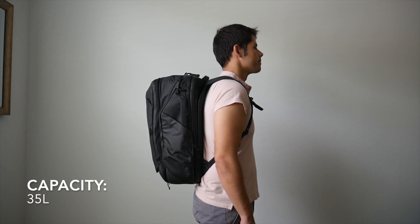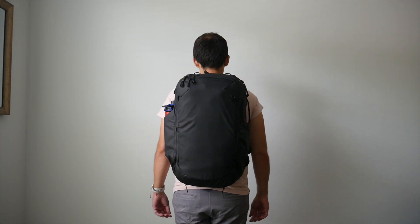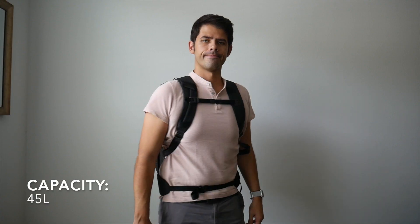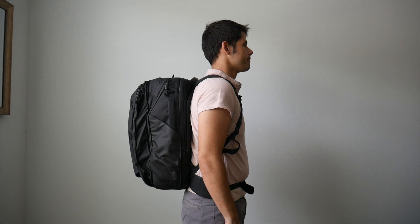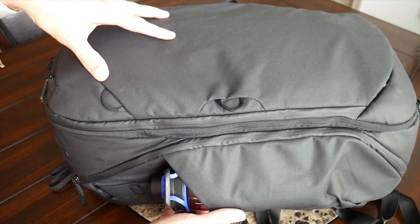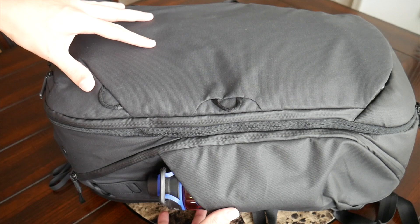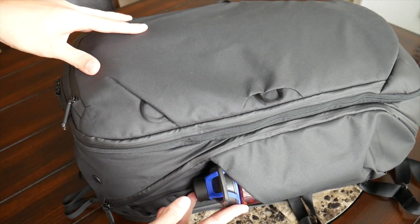The capacity of the bag should work well for carrying on to most airlines, both domestic and international. It comes in at 35 liters by default, but you can expand it out to 45 liters if you need more space. When expanded, it will likely be a little too tall to carry on and may surpass airline weight restrictions. Kept compressed at 35 liters, though, it'll hold enough for at least two to three weeks of travel.